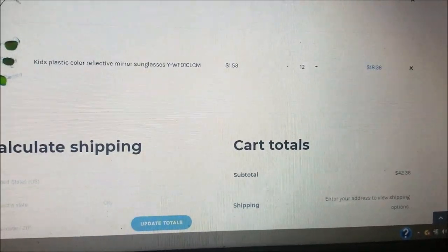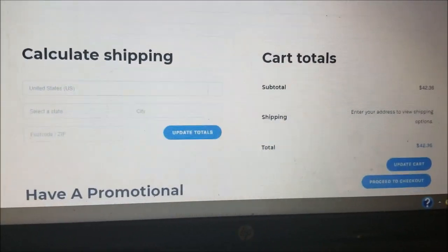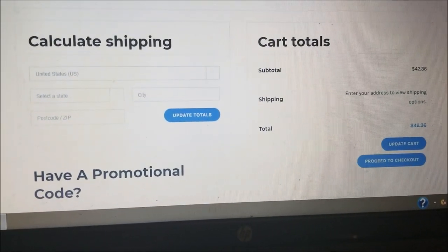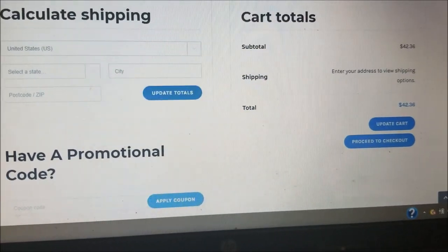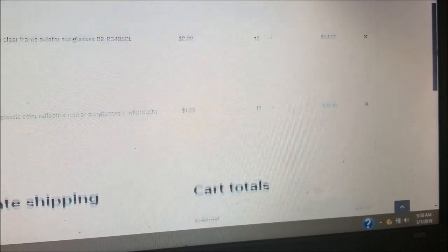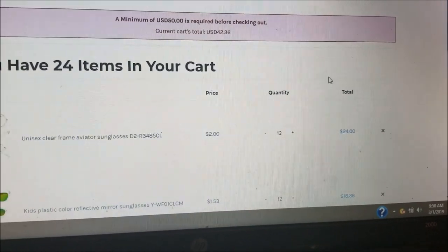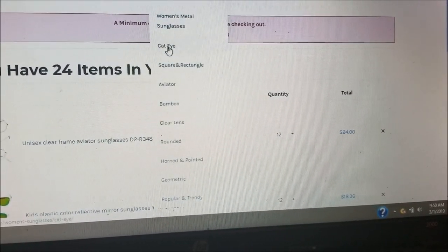You can see our cart here — our total currently is forty-two dollars and thirty-six cents, so they're basically telling us we have to continue shopping. Also, I want to show you that on this particular website, there's an option to calculate your shipping based on where you live, because they are going to charge you shipping on your order.